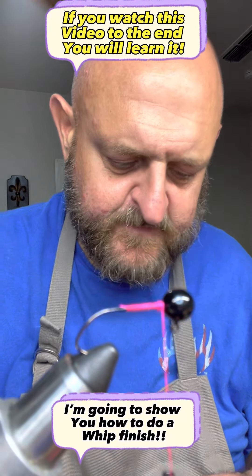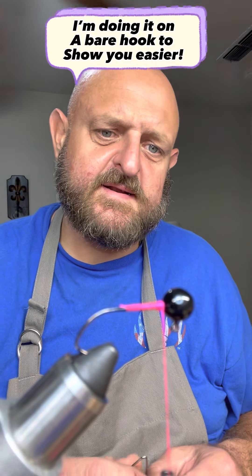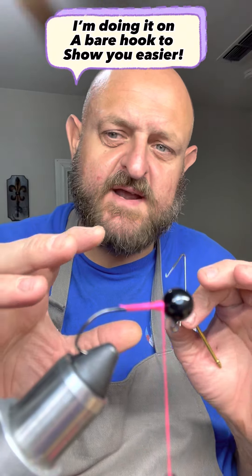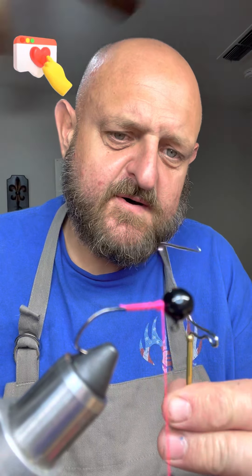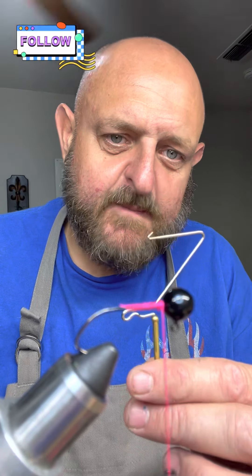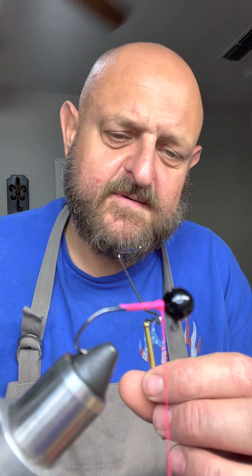Hey, how we doing everybody? I know this camera angle is way different — I actually got a whole different contraption just for this video so I'm up close and personal. I've had a lot of questions about this whip finish, and I want to show y'all up close and personal so everybody that's having problems with it can get it down.